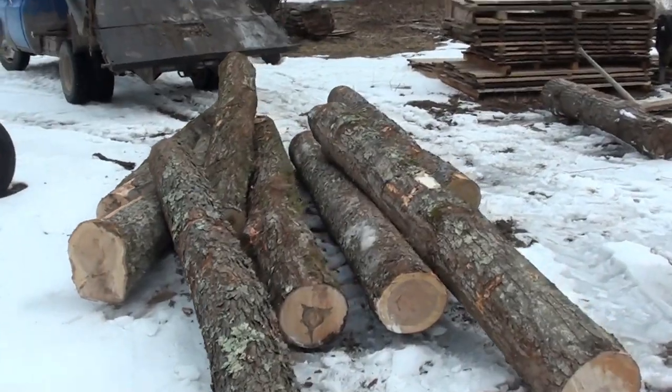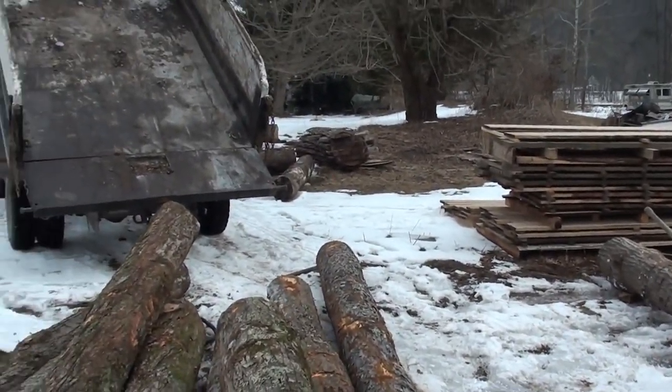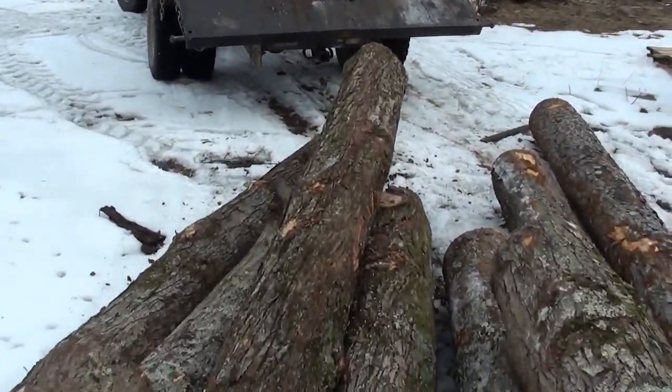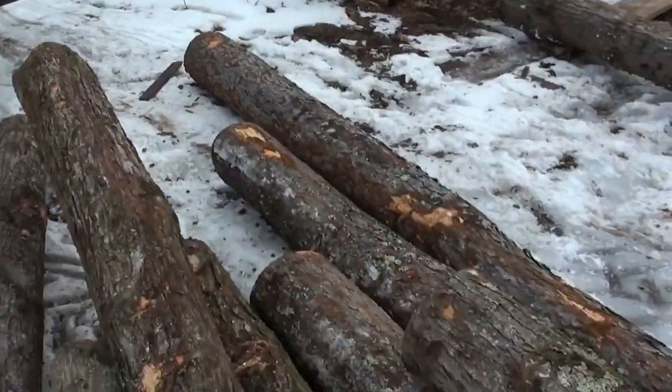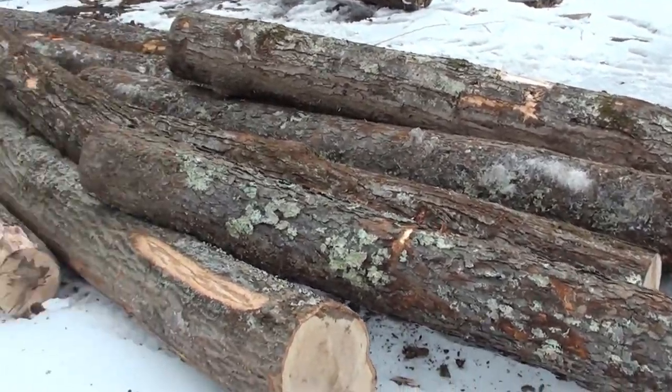I'll probably cut all these back to 8 foot, since that's the length that I sell the most of — might as well cut them back. I think they're all 10 footers; one of them might be a 12. There should be a good amount of lumber in them yet.